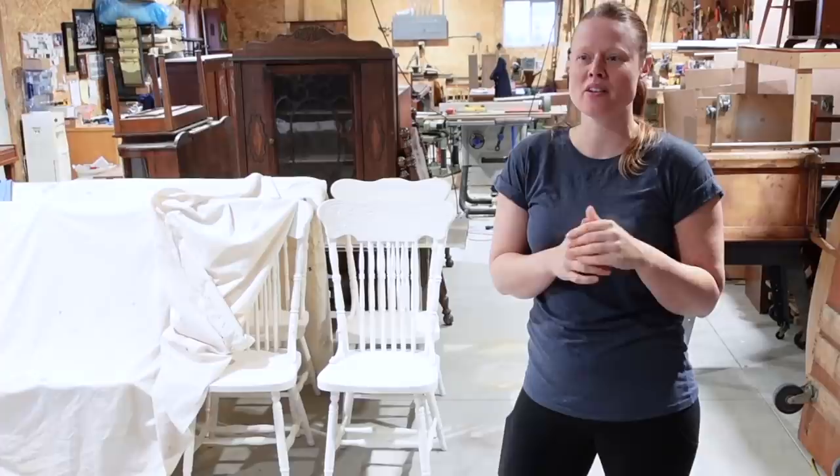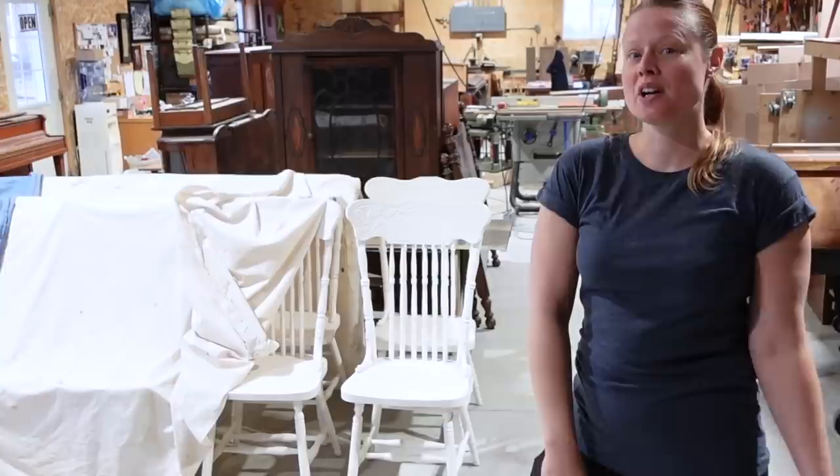Hey guys, this is Try Not John's Furniture Repair. It's going to be about another week before I get a video up, so I thought I'd give you some updates on all the stuff that's going on in the shop and projects to come.